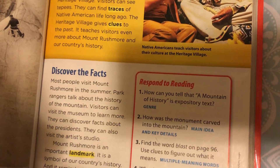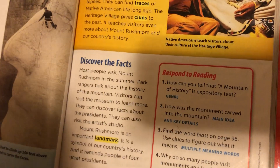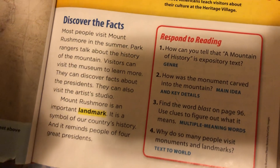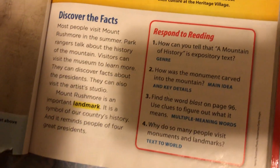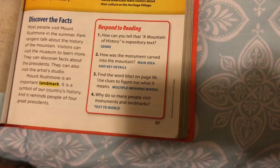Discover the facts. Most people visit Mount Rushmore in the summer. Park rangers talk about the history of the mountain. Visitors can visit museums to learn more. They can discover facts about the presidents. They also can visit the artist's studio. Mount Rushmore is an important landmark. It's a symbol of our country's history. And it reminds people of four great presidents.